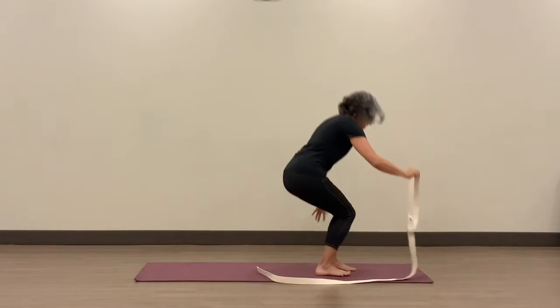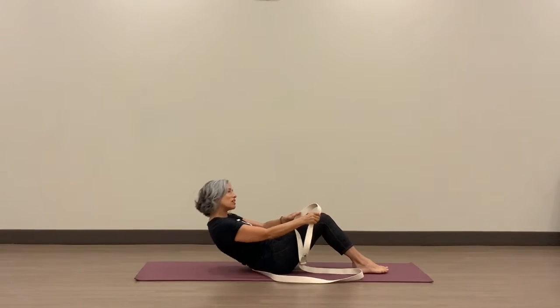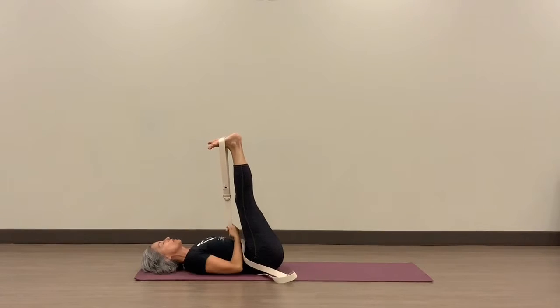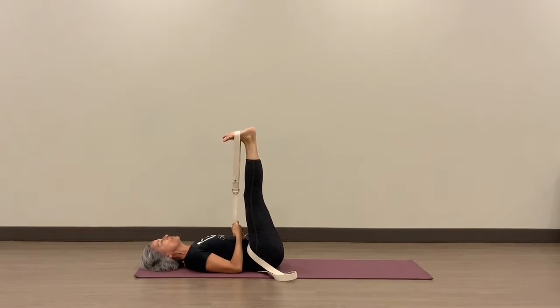Coming to the mat early, coming to the studio earlier is such a nice thing to do. We'll first start with a nice simple inversion using the strap. We'll place the strap over both feet and then take the strap into both hands and come into this simple inversion pose to reverse the blood flow, calm the mind.